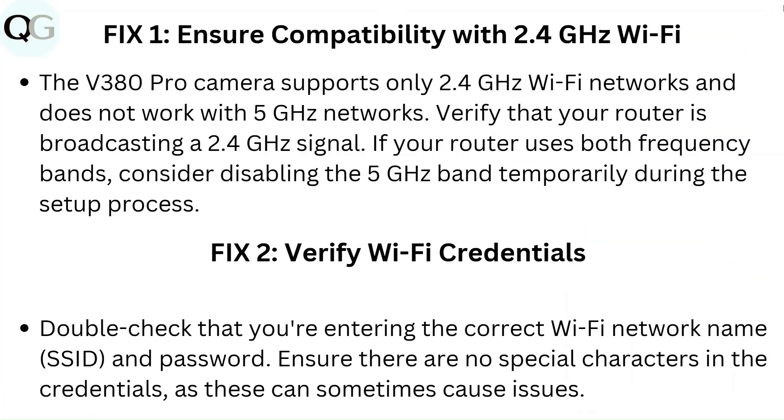Fix 1: Ensure compatibility with 2.4GHz Wi-Fi. The V380 Pro camera supports only 2.4GHz Wi-Fi networks and does not support 5GHz networks. Verify that your router is broadcasting a 2.4GHz signal. If your router uses both frequency bands, consider disabling the 5GHz band temporarily during the setup process.